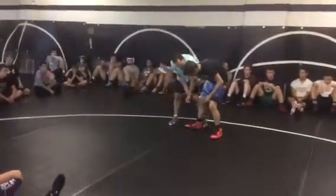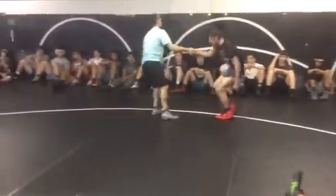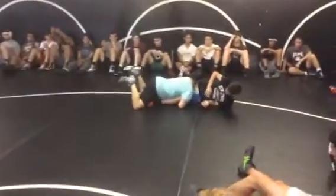Two: sometimes I can't get my toe behind. Sometimes I might be able to come in here and go inside trip. The beauty about going for an inside trip is, if he steps off of me when I try to trip, I get a pretty good double leg.